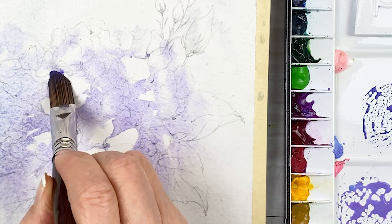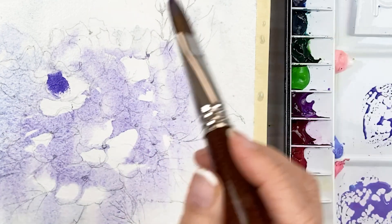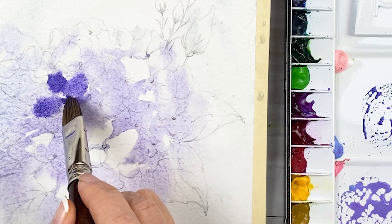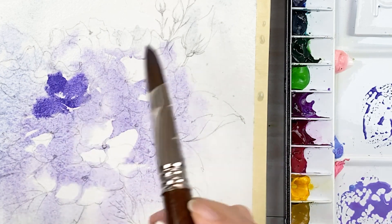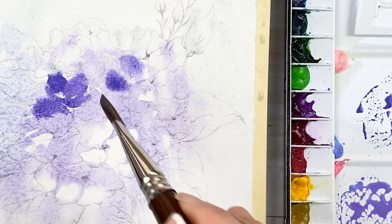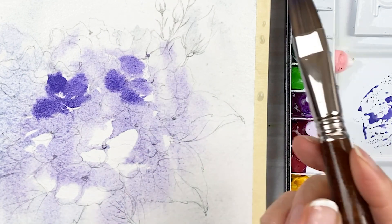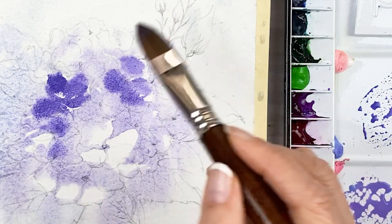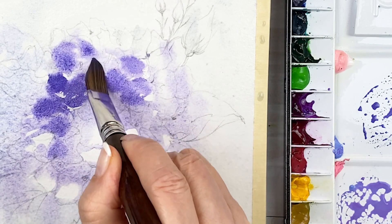Look at my brush. First, load Bright Bio Red. Second, touch paper firmly. Third, wiggle brush on the paper quickly. Next, get darker and thicker Bright Bio Red and add it on the petals.